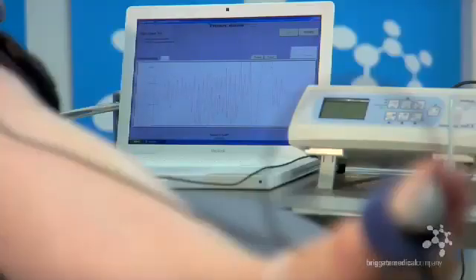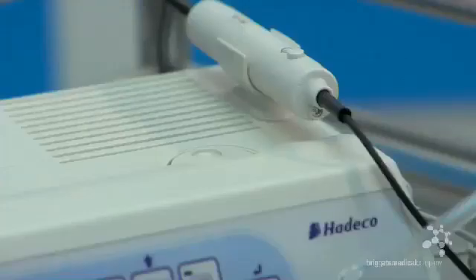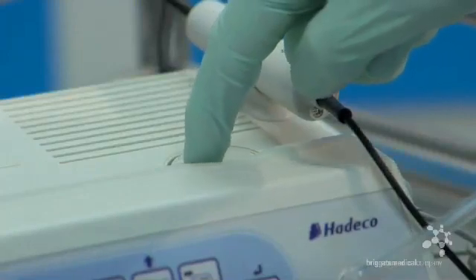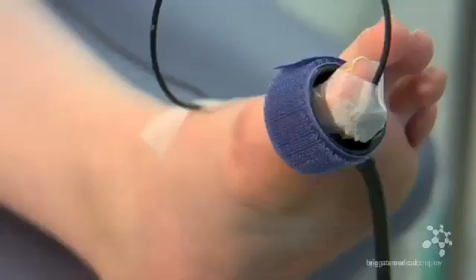The machine is now ready to automatically obtain a toe pressure. Due to the sensitivity of the PPG probe, we suggest that you observe the patient closely and make sure that they remain calm during this brief period. Any movement of the foot can affect the pressure reading. Because this is now an automatic process controlled by the machine, we suggest you turn the sound volume off so that the patient is not aware of their pulse rate.